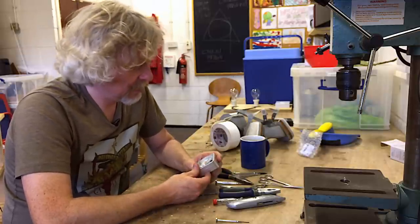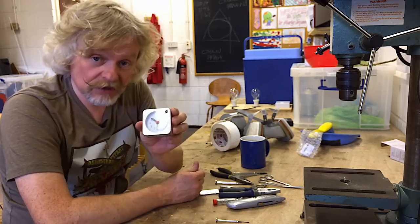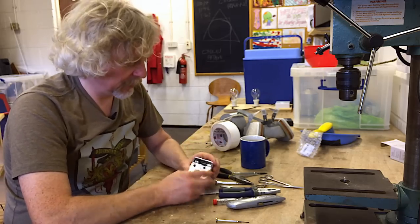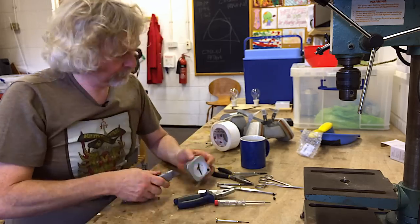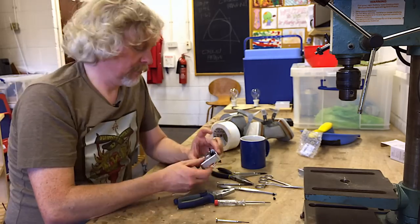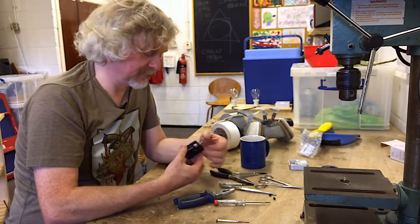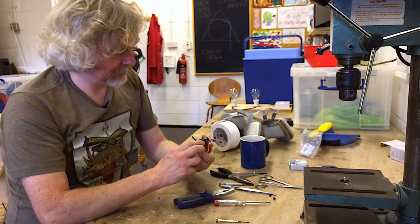It has a battery in already and it's going round — the minute hand is moving round. Let's see what we can do. And there's another box on the inside. Still working though, that's a good sign. So how do I get into this box?